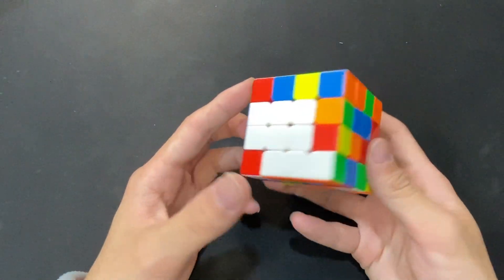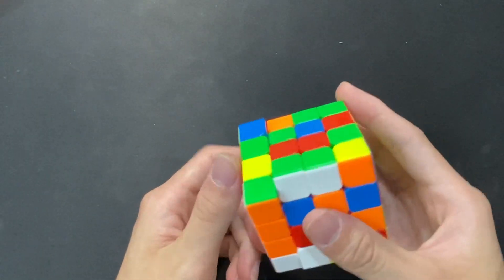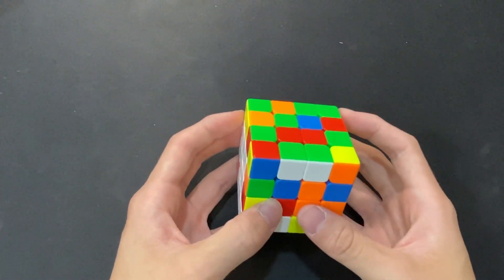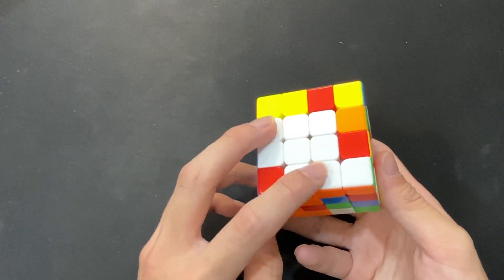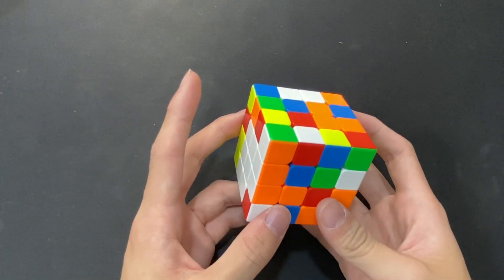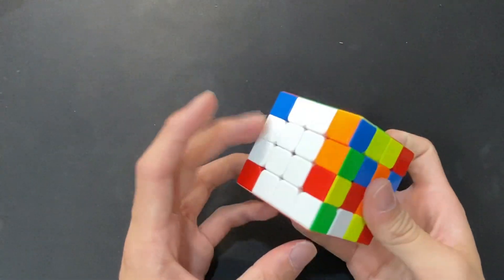Once we get to the third edge, is where the cool stuff really starts to happen. Basically, he would build the third edge, and then intentionally place it in the wrong order, in contrast to the other two edges. So normally this would be green here and then red, but right now we'll just throw green right next to blue.